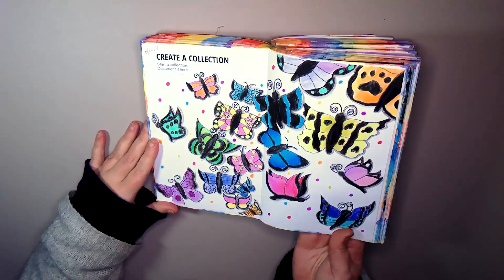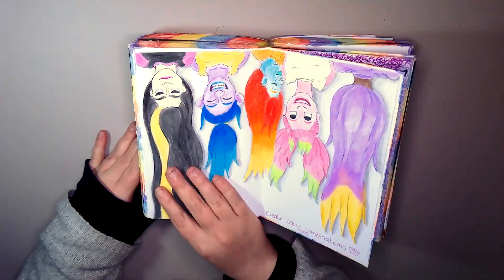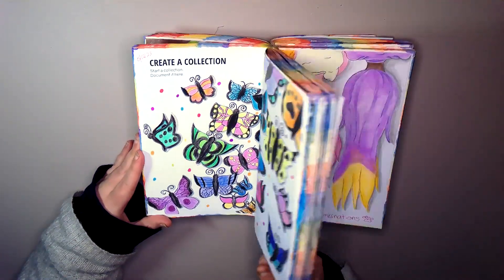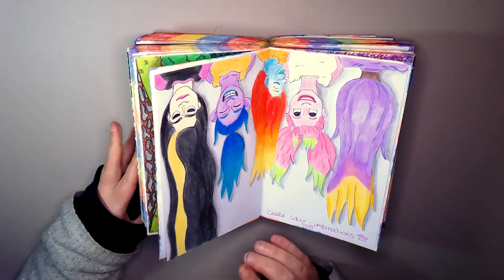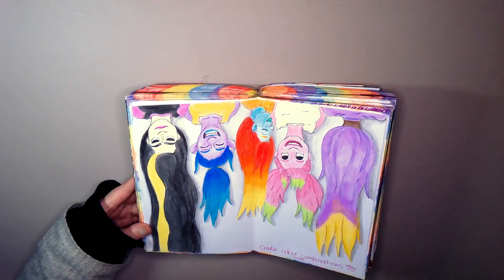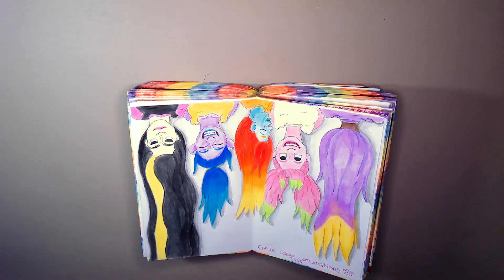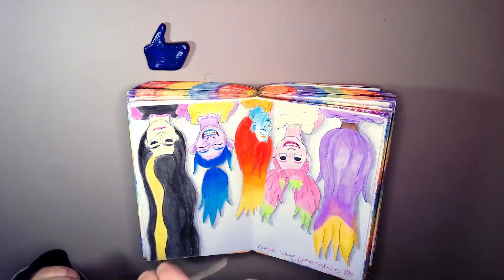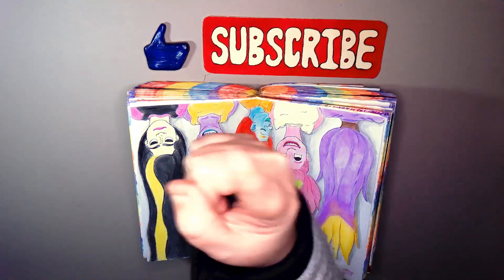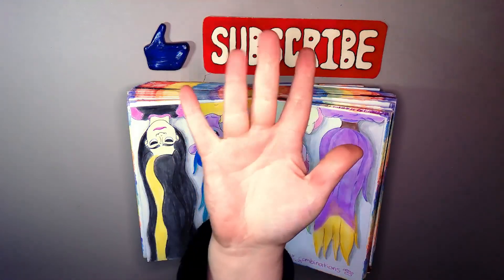So these are today's pages: Create a Collection and Create a Colour Combination. Let me know which one's your favourite down below — the hairstyles and everything. While you're there, hit that like, hit that subscribe if you haven't already, and I will catch you in the next one. Bye!